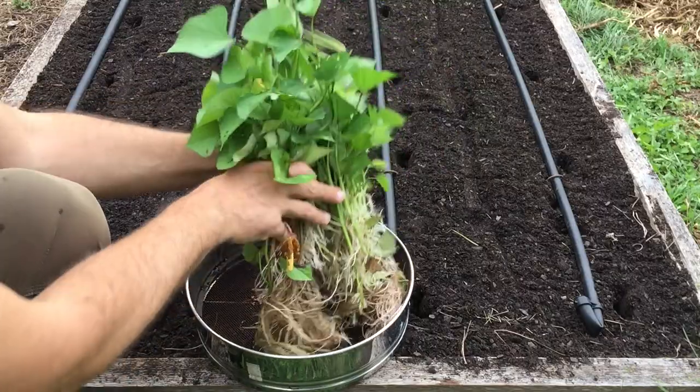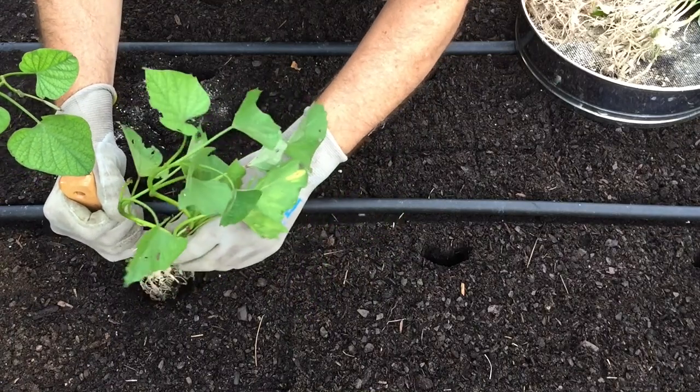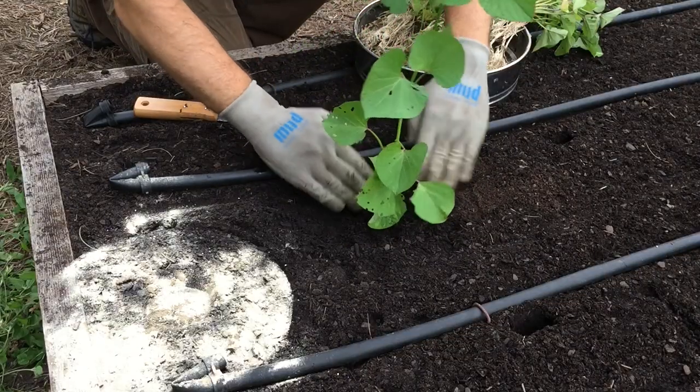Tip number five: dust your sweet potato slips with soft rock phosphate. I'm using an organic soft rock phosphate with an NPK of 0-3-0. This really aids in the establishment of new plants. While preparing my soil I soaked my slips in liquid seaweed. Now that I'm ready to plant I'll allow them to drain for several minutes, then use my hori hori knife to dust the soft rock phosphate on the roots. You want to plant them at a depth of three to five inches. If your slips aren't that long, make sure you've got three to four leaves above the soil level. Once they're set, firm the soil up gently around each slip.